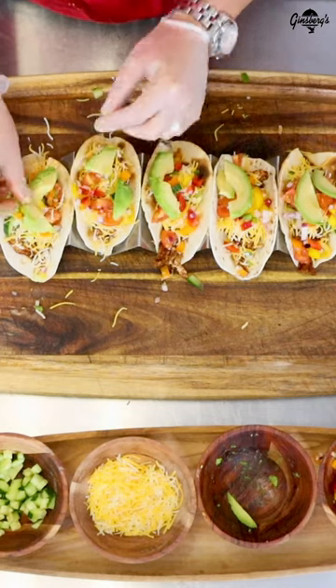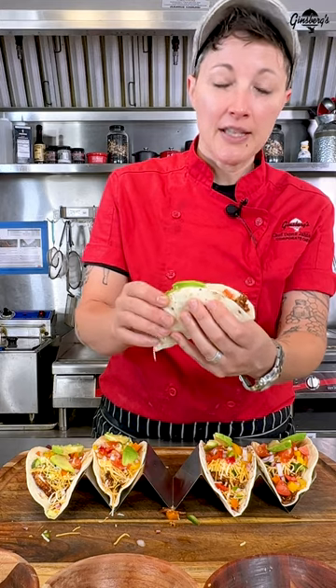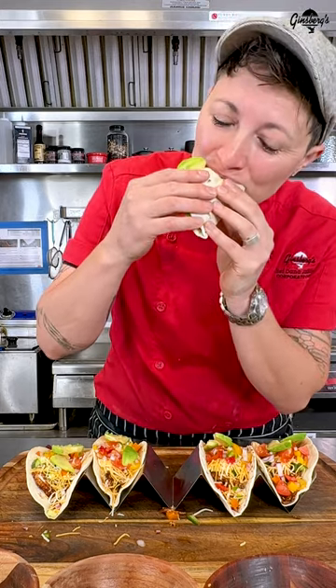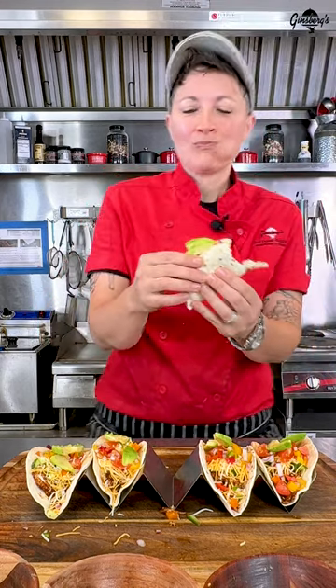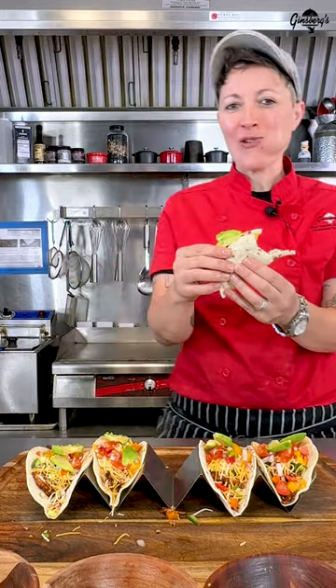A little avocado on each one, and there you have it. I don't know, this thing looks pretty good. Mm-hmm. That's a good taco.